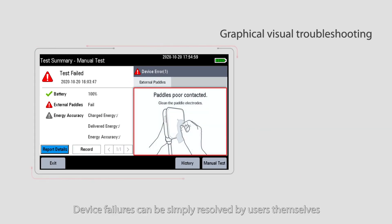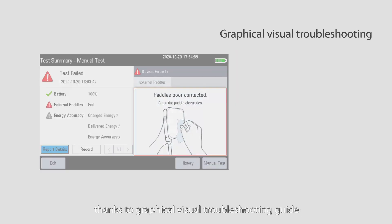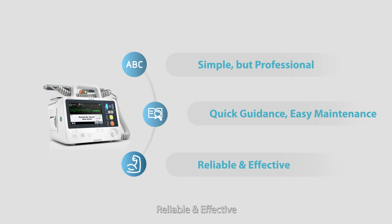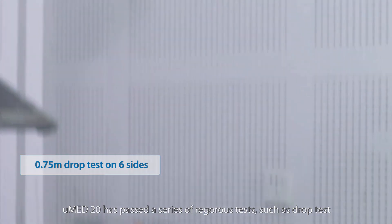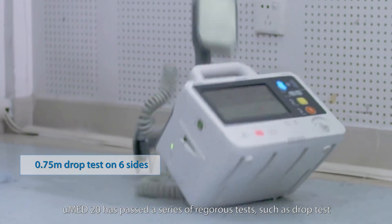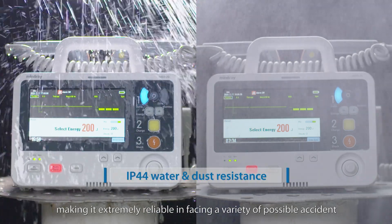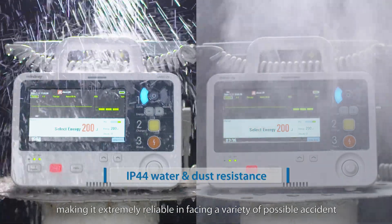Device failures can be simply resolved by users themselves, thanks to a graphical visual troubleshooting guide. Reliable and effective — UMED20 has passed a series of rigorous tests, such as drop test and water and dust resistance test, making it extremely reliable in facing a variety of possible accidents.